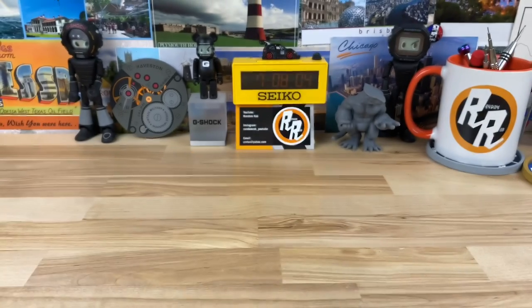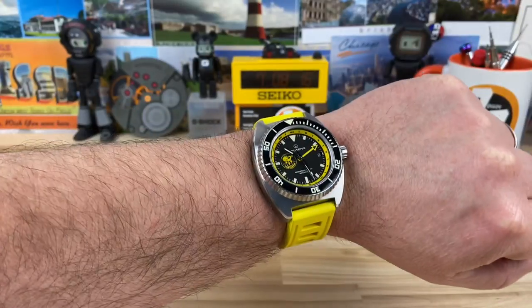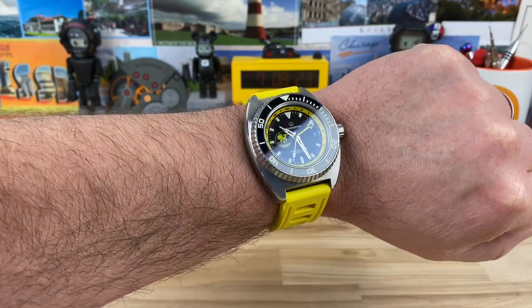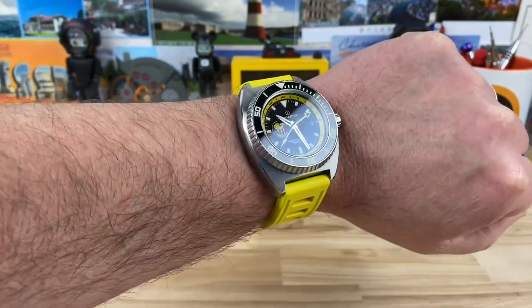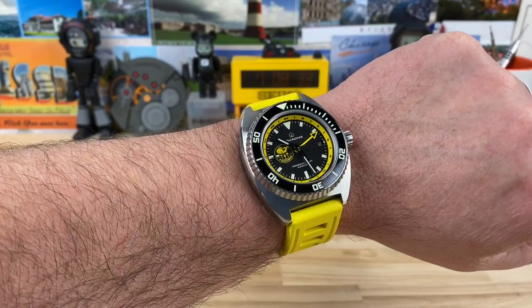Let me pop this on the wrist real quick. It's got a decent amount of weight to it. It balances out really well with this isoframe — very comfortable case design on wrist. You can see there on my wrist, probably just under seven and a quarter or just over, somewhere in there. The thick isoframe really helps balance out the thicker stainless steel case that they milled out of one big piece of stainless steel to achieve that thousand meter water resistance.